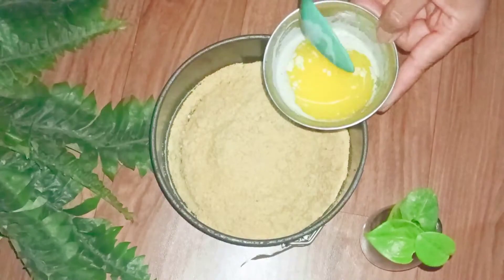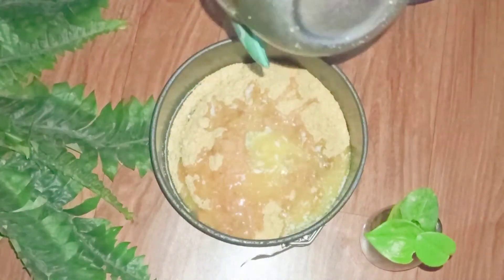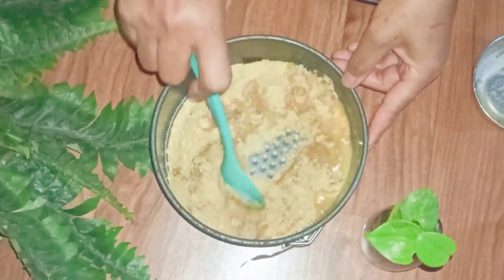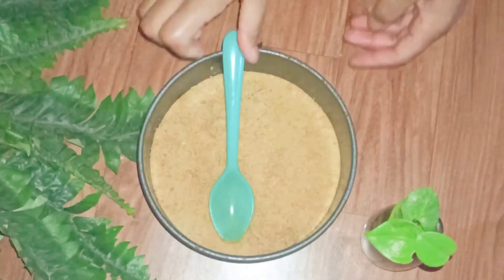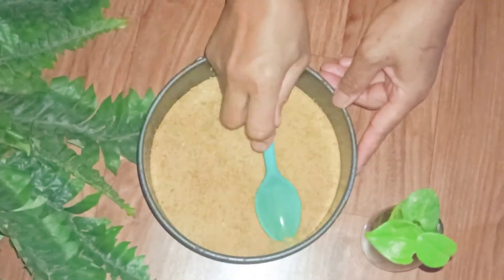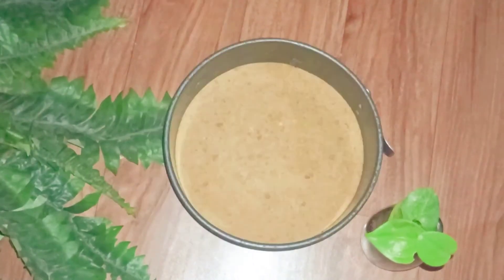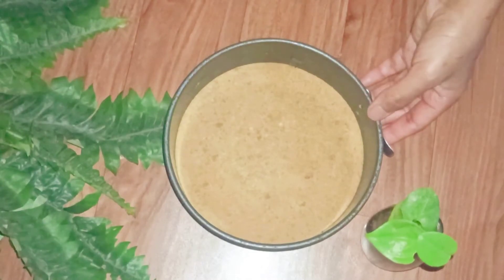Here I have around 50 grams of melted butter. I'm going to mix them together and with the help of a spoon I'm going to press the mixture. It's done. Now I'm going to keep this in the fridge for around 10 to 15 minutes until it's nicely set.